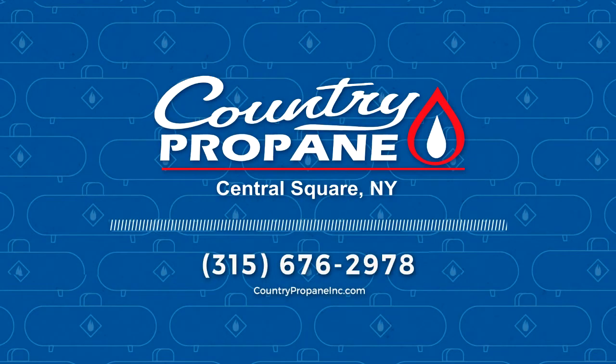To learn more about when and how to shut off your propane system, call your propane retailer. Country Propane gives you peace of mind — the others just give you gas.